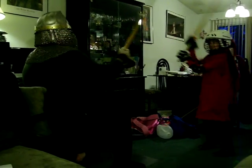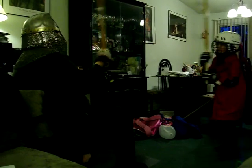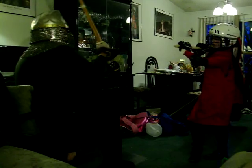Almost. Do it again. Well, that's sort of it. What you're doing is you're coming forward. You want to block, and then you bring your own sword back over your shoulder, and then you hit him. So, block. Now bring your hands back. There you go.